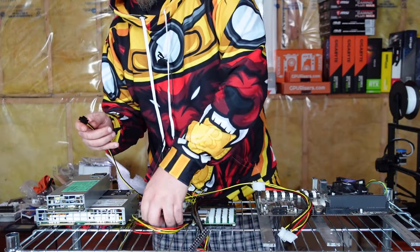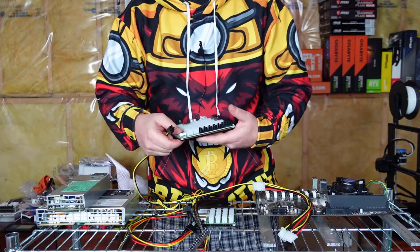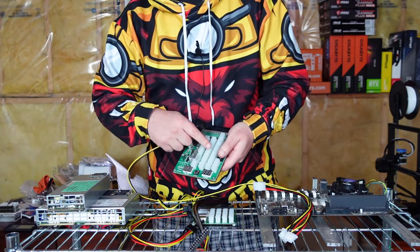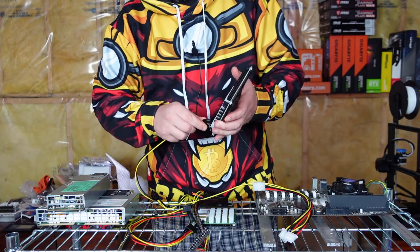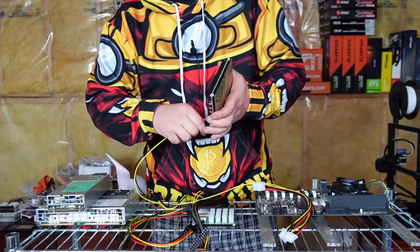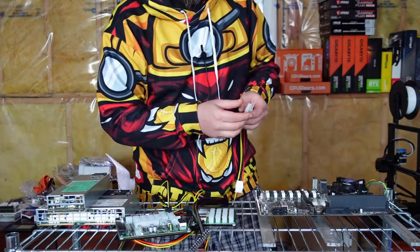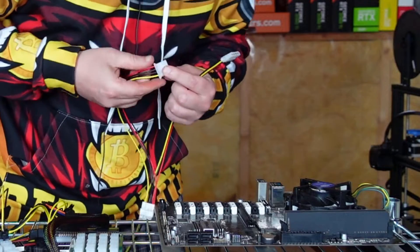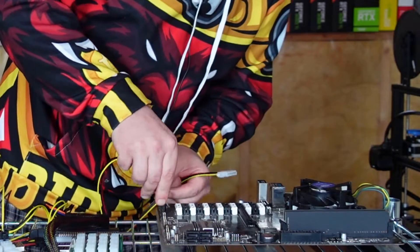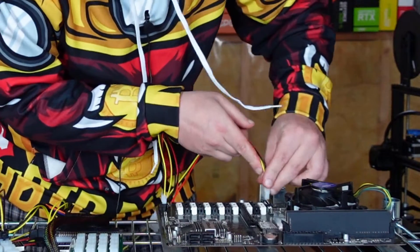Take this end and plug it into the ZSX breakout board — any six-pin port will work. You'll want to keep it out of the way since you'll be filling the other ports with GPUs. Plug it in, then connect the molex ends into the two molex ports on the motherboard, making sure you line the edges up correctly — they only go in one way. One goes up top and one goes down below.